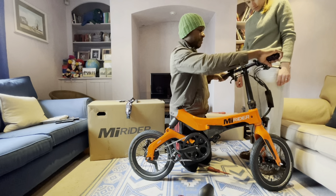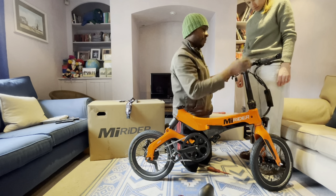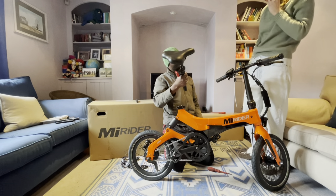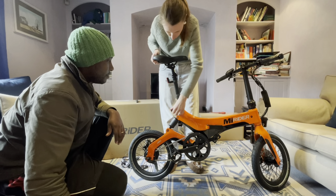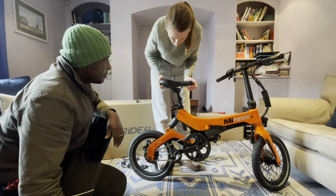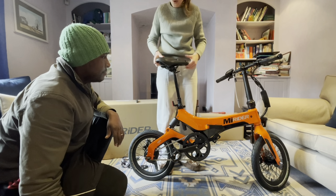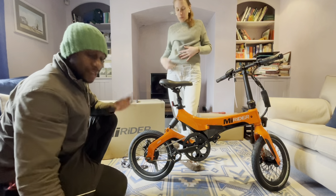To adjust the handlebars, there's a quick release — adjust it how you want, which I'll do later when I'm sitting on it. Then the seats — you want to do the seats? Okay. That easy, so easy.